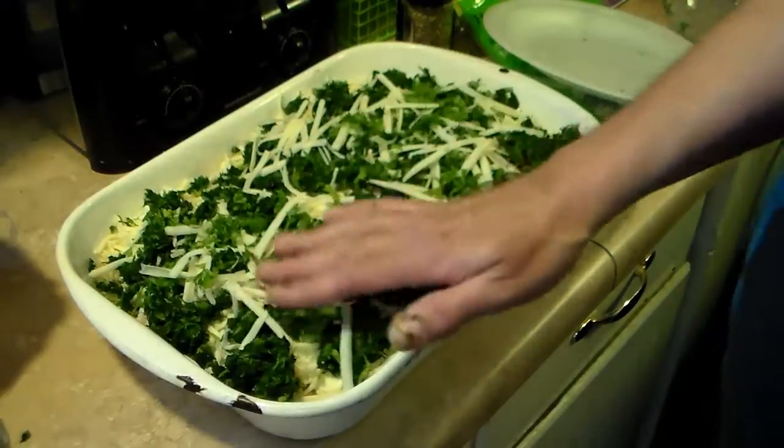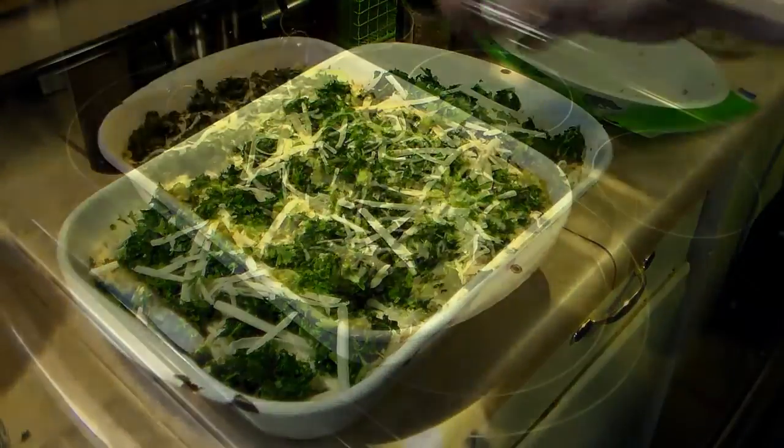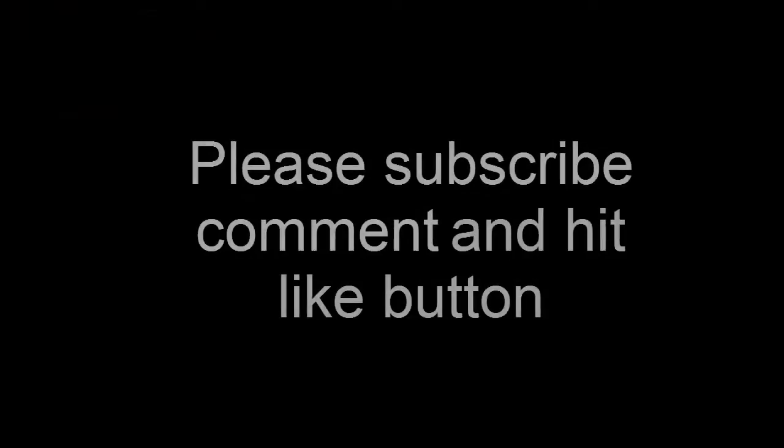Now I'm going to put this into a 350-degree oven for roughly about half an hour so everything is melted and good. My lasagna's done — I baked it for half an hour. Let's go ahead and serve this up and see what we got. There you have it: white cheese chicken lasagna. Give this a try, I think you'll like it. Until next time, we'll see you next time.